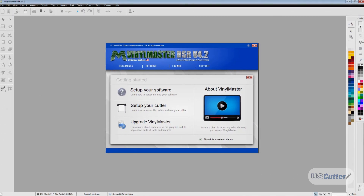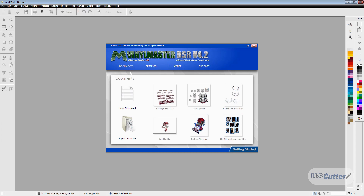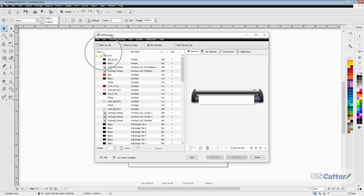The first example is going to be connecting to your cutter using a USB connection. Opening up a new document, we want to go right up to the upper toolbar and click the blade holder icon right here. Once in that, select the bottom option from the drop-down menu — it's going to be called the vinyl spooler.